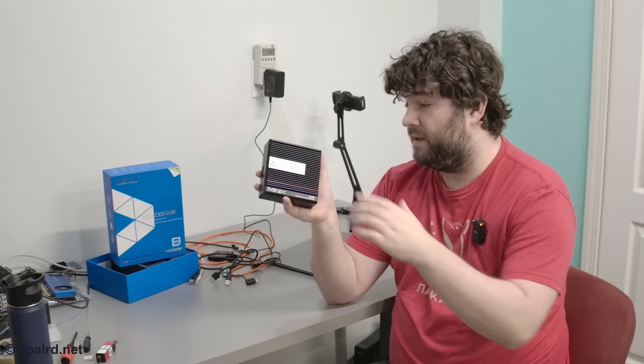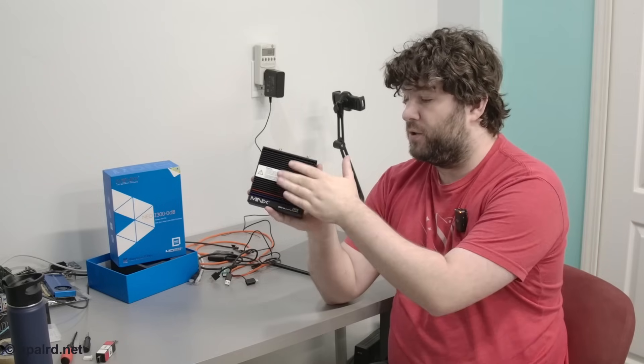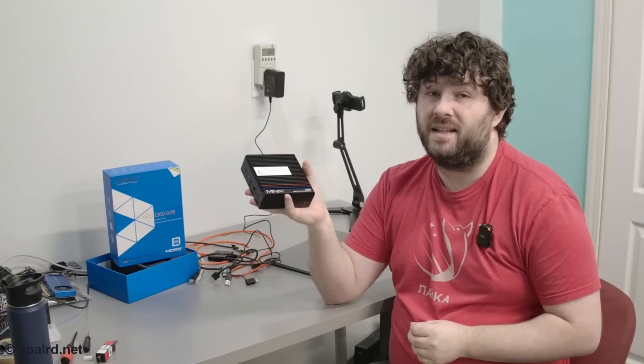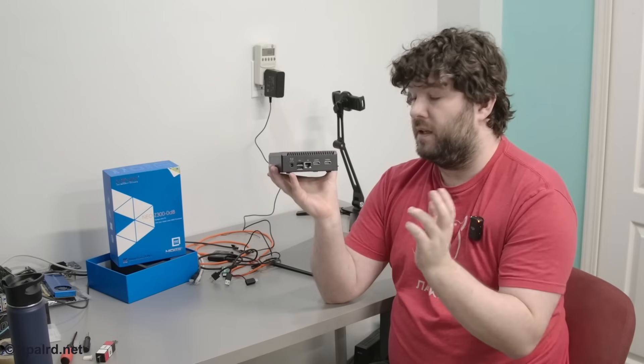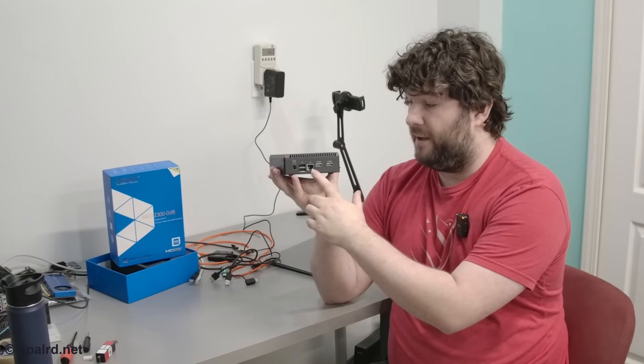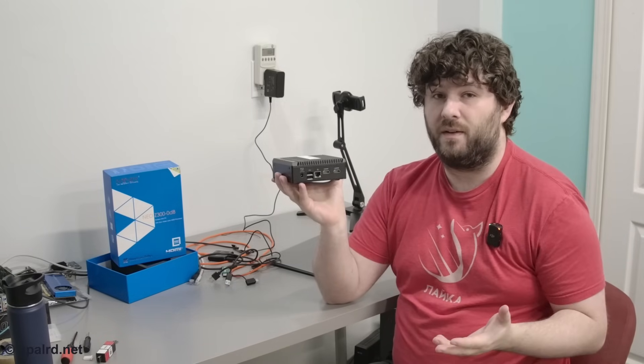A couple more basic specs on this guy. He's got a big chunky metal heatsink on the top because he is passively cooled, so there are no fans whatsoever. He's got two HDMI outs, two and a half gig ethernet, good stuff like that. Disclosure: Minix sent me this PC for review, no money changed hands, and they won't see the review until you do.